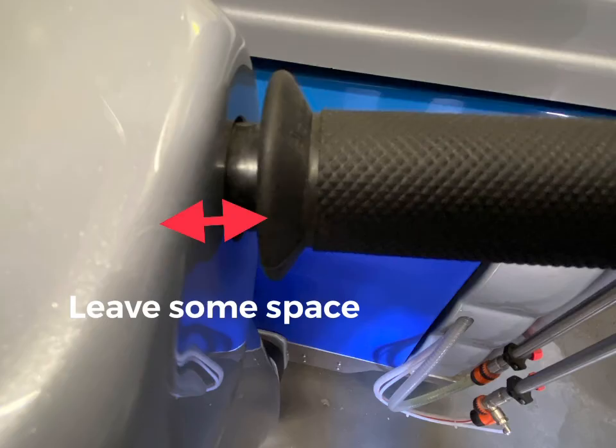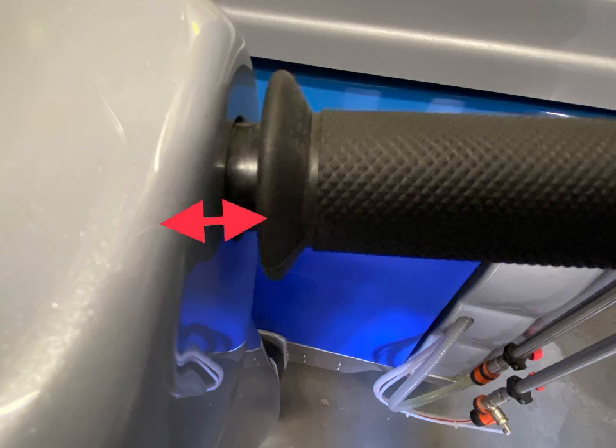When you replace everything, make sure you leave some space on the grip so it doesn't drag on the side of it.